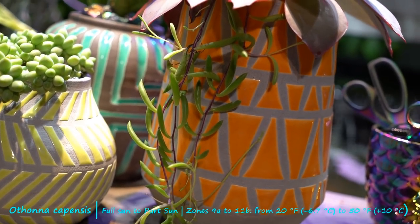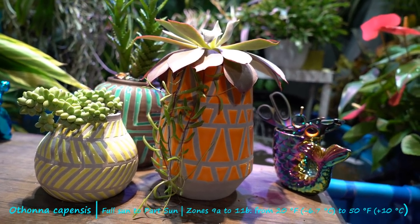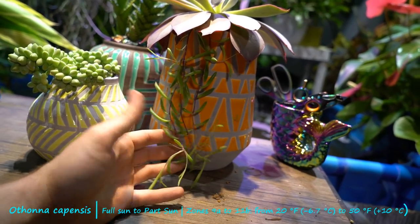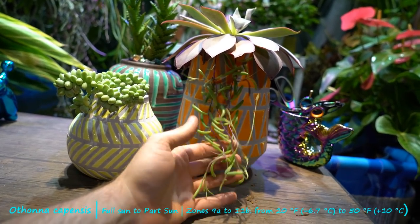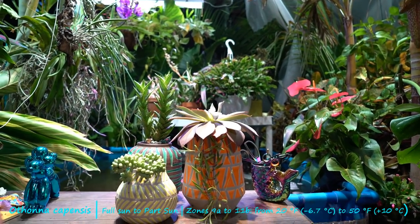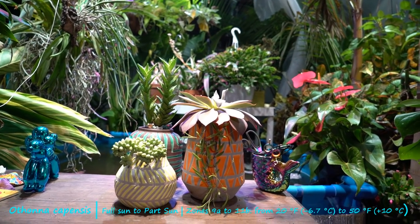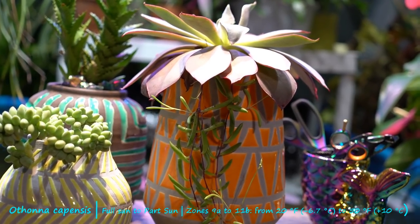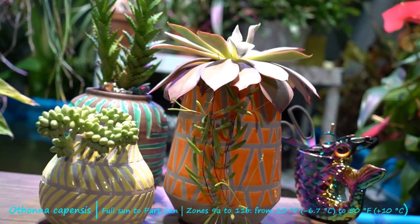The Othonna capensis was a very popular plant this year — I think the growers were really pushing it, because I've seen pictures posted on Instagram all over the place with people from all over the country talking about their Othonna. They're a really neat, fairly simple and easy-to-grow plant. I love the variation — more light gives more compact growth — and I love anything that propagates easily and grows quickly. As far as this one's concerned, I'm going to be potting a cactus into this, so I'll probably cut the Othonna and spread it around a bit more into another planter — it's a whole thing, you can just wait and see.